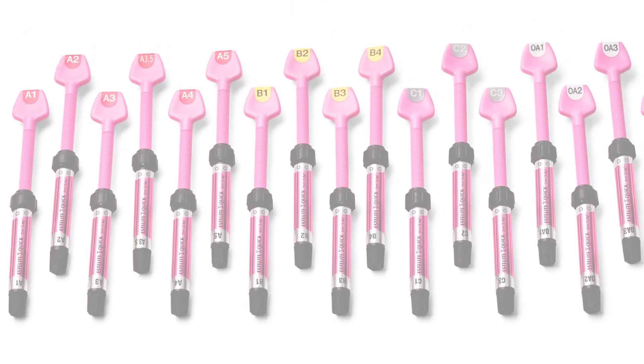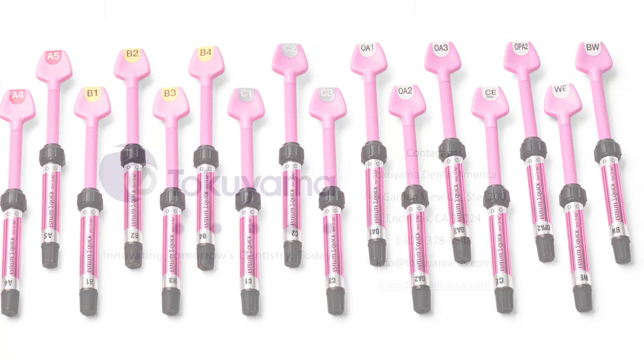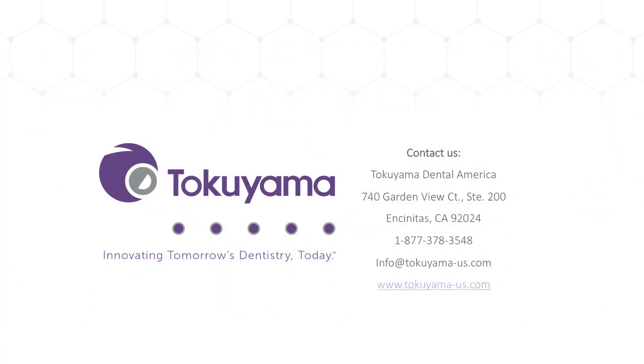Thank you for watching Tokuyama's Estolite SigmaQuick presentation. If you have any questions, please contact us at 1-877-378-3548 or email us at info@tokuyama-us.com. To learn more about our composites or other products, please visit our website at tokuyama-us.com, where you'll find showcase galleries, learning modules, upcoming events, current promotions, and our full product resource library.